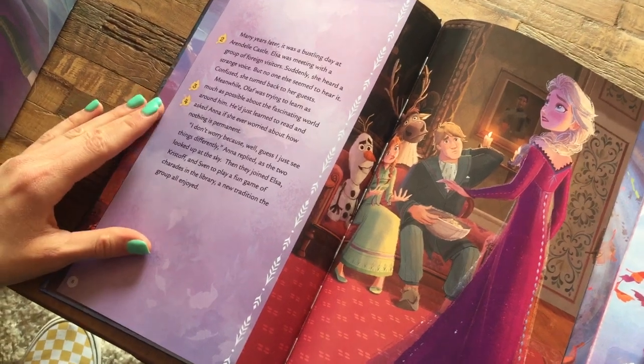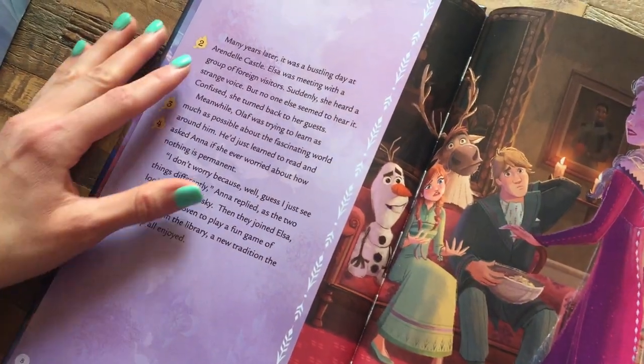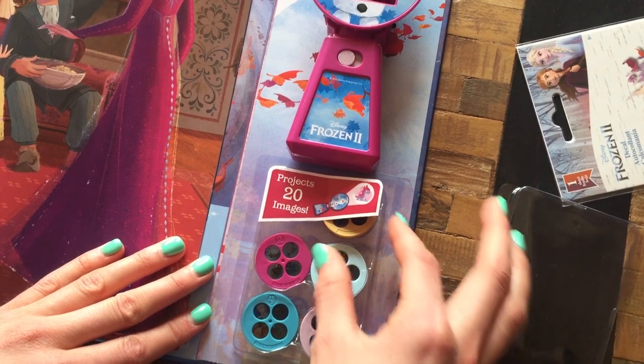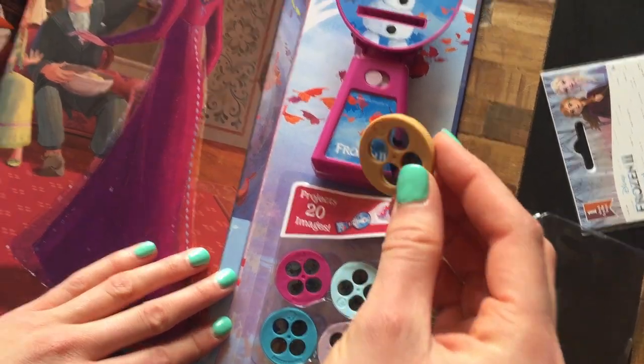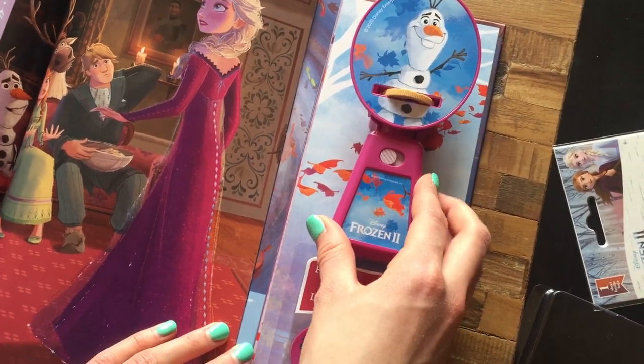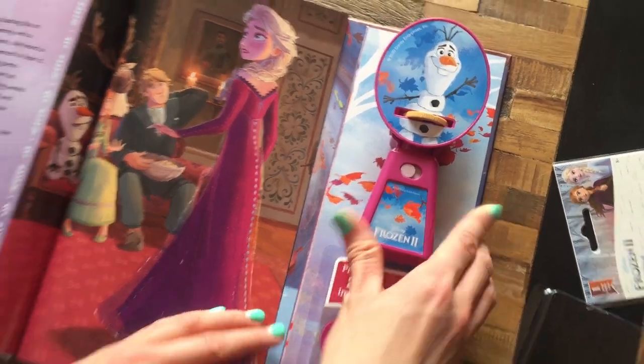A really unique quality about this book is that as you follow along when you're reading, you look at the different colored leaf on each page and it corresponds with the disc color on the projection disc. You insert the disc that it says on the page, and you're going to see a really pretty picture projected. Batteries are included — flip that switch and you get your beautiful image appearing on a wall.